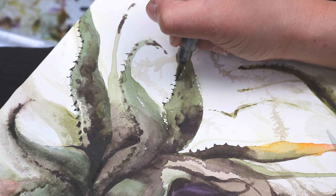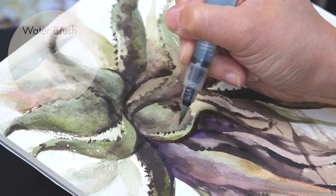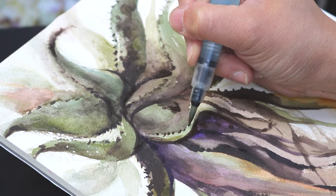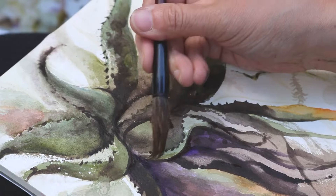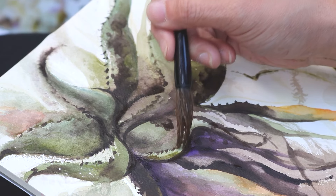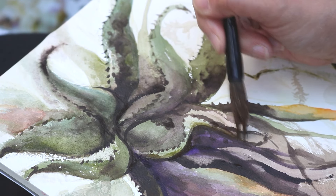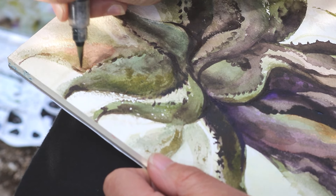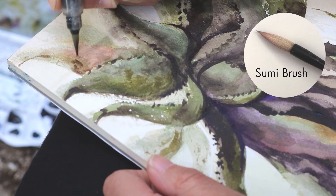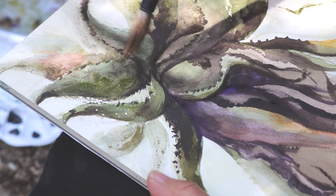I only use two brushes. I use a water brush — super convenient because it has a little compartment in the back where you can fill it with water. I don't have to actually carry a cup of water with me. I just squeeze the back of the water brush, and that pushes the water into the bristles. A lot of water brushes don't come in very big sizes, so I always have a sumi brush when I really want to throw down a big, juicy blob of paint.